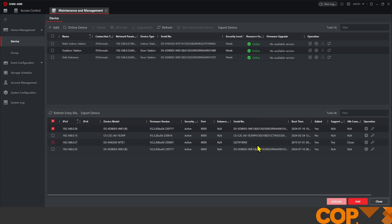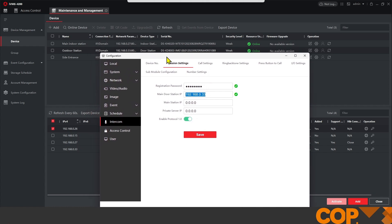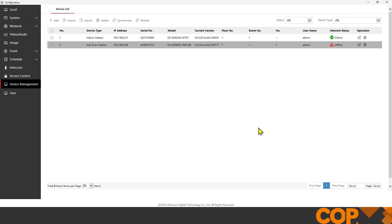Let's put in the IP address of our main door station — the existing device — and the registration password that we'd set previously. We'll give that a Save. Now if we close this down, go back into our main outdoor station, and hit Refresh, we can see that it's gone online. Both of these call points can now call our indoor station with no issue, and that's how you set up a sub door station. The setup for any additional outdoor stations is identical — just change the device number: where this one is number one, the next you'd set to two, then three, and so on. Thank you for watching today.